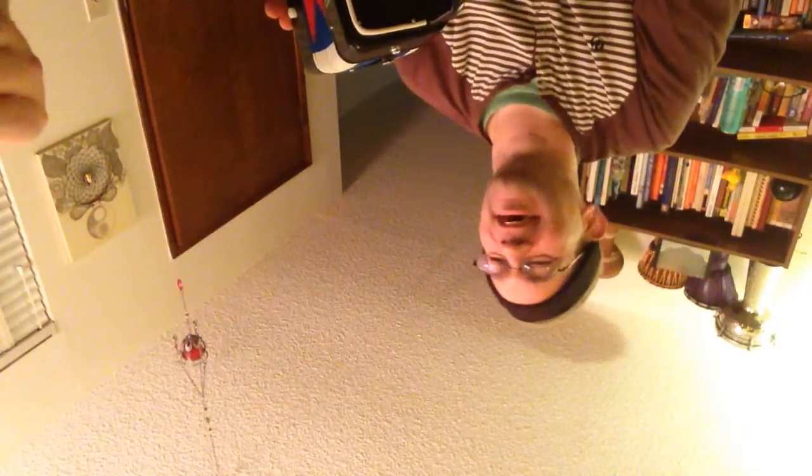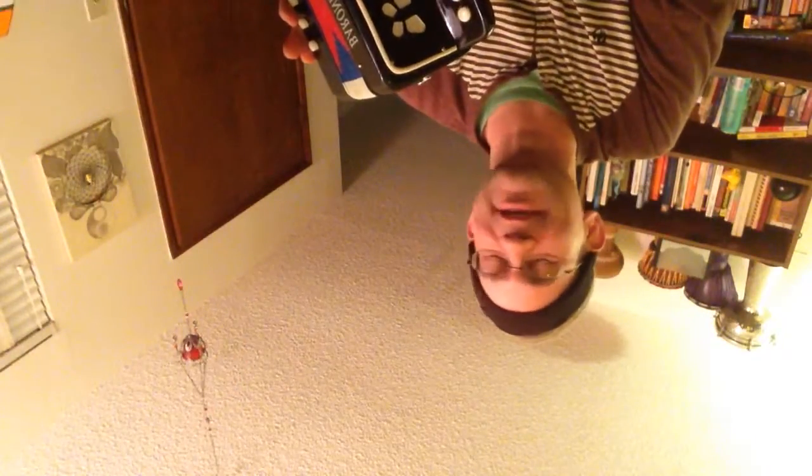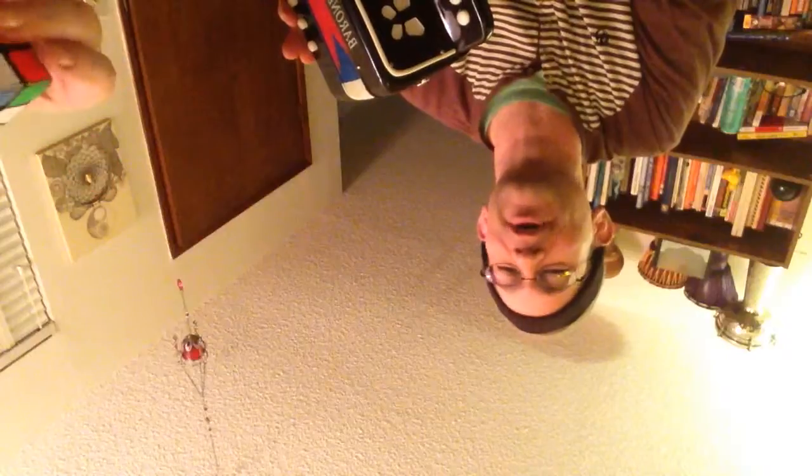Hey Darius, it's your Uncle Jared. I've got my friend Aaron here who's pretty wizardly on this Rubik's Cube. So I'm going to show you at full speed and then we'll do another video showing you how it's done.